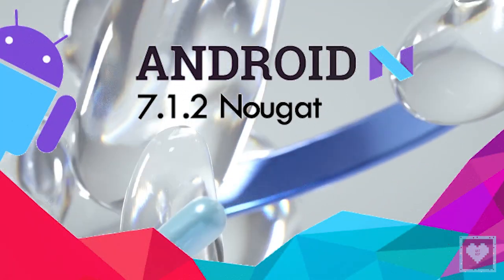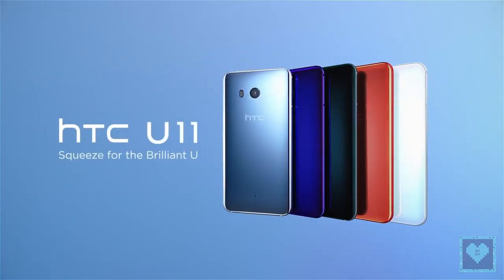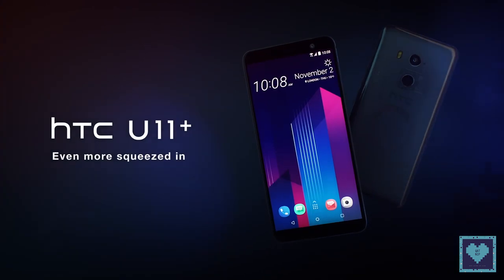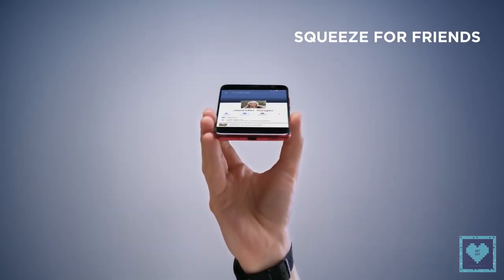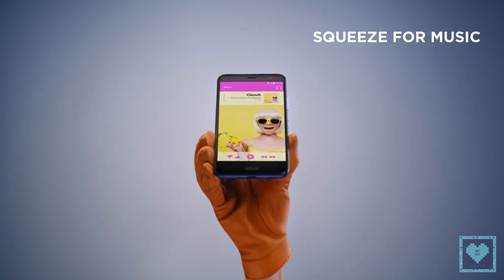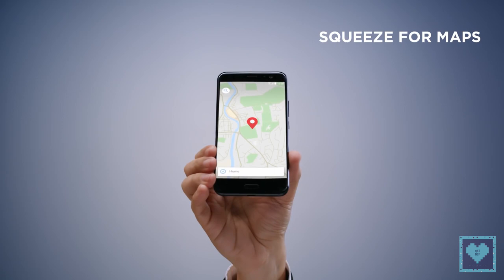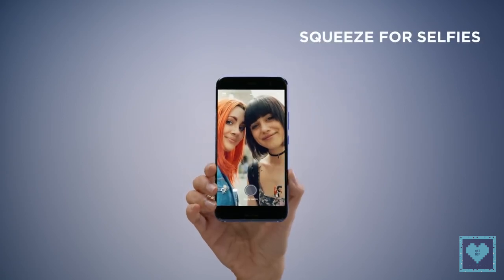The smartphone runs Android 7.1.2 Nougat out of the box, topped with the Edge Sense UI. Like the earlier HTC U11 and U11 Plus, this smartphone also comes with squeezable bezels. It comes with eight sensors on the side bezels to register the squeeze. These sensors are integrated with the Edge Sense and let users long-press to launch any app. The feature can be customized inside the settings.